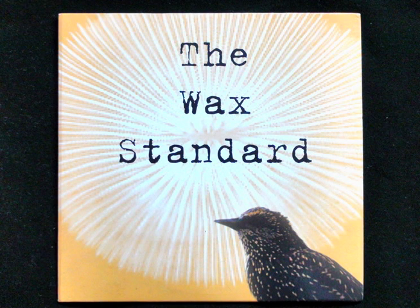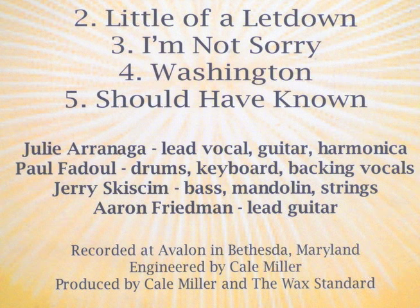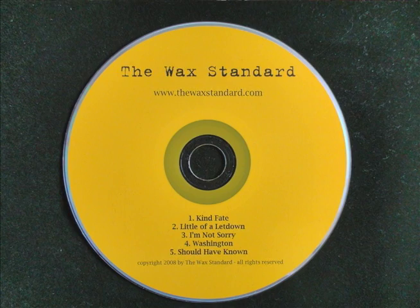I'm in a band called The Wax Standard. I love it — it's a wonderful band. When I was looking to join a band and I heard them, I just couldn't believe the quality of the songwriting and the voice. Playing and creating music with them is a huge joy in my life.